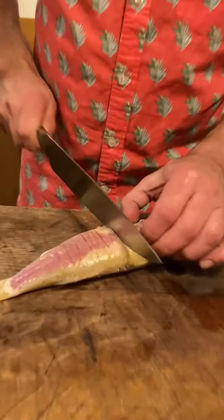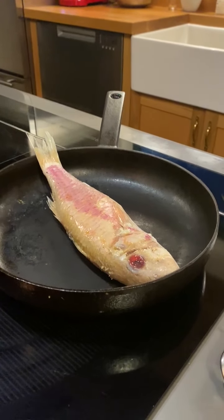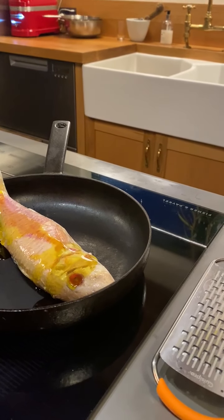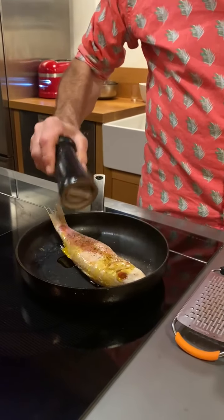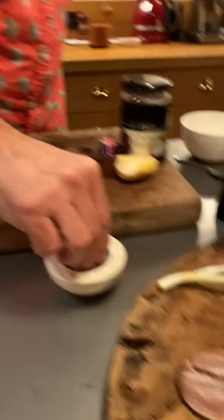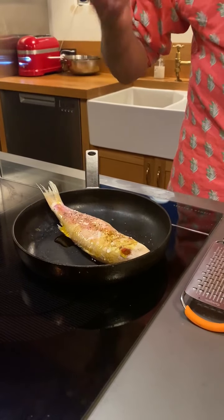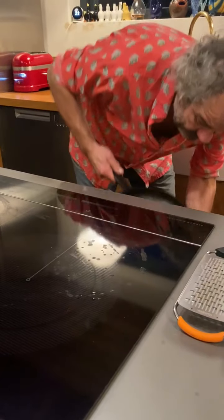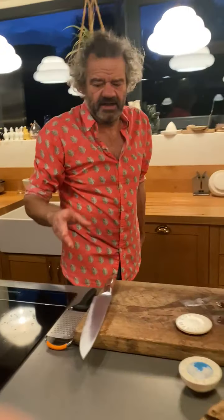I'll pop that in the oven with a little bit of oil. The smoked sardines only need warming through - a little thin pepper and a little bit of sea salt. You could put the red mullet in the oven whilst you're eating your sardine course. It's going to take roughly 10 to 12 minutes in the oven.